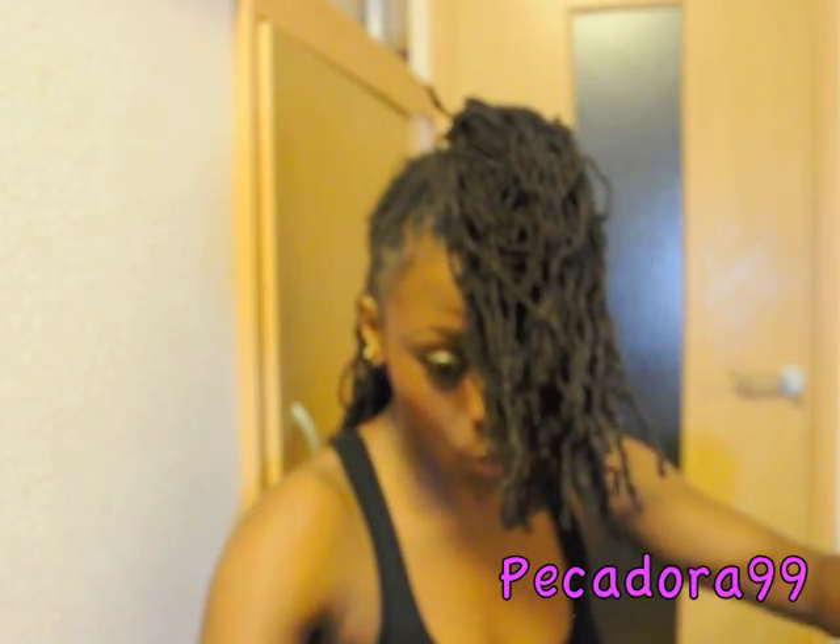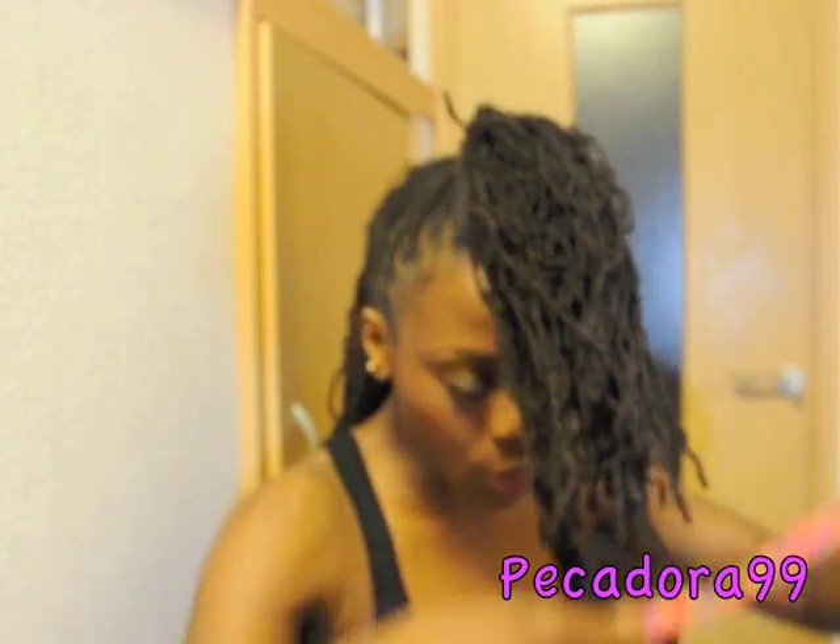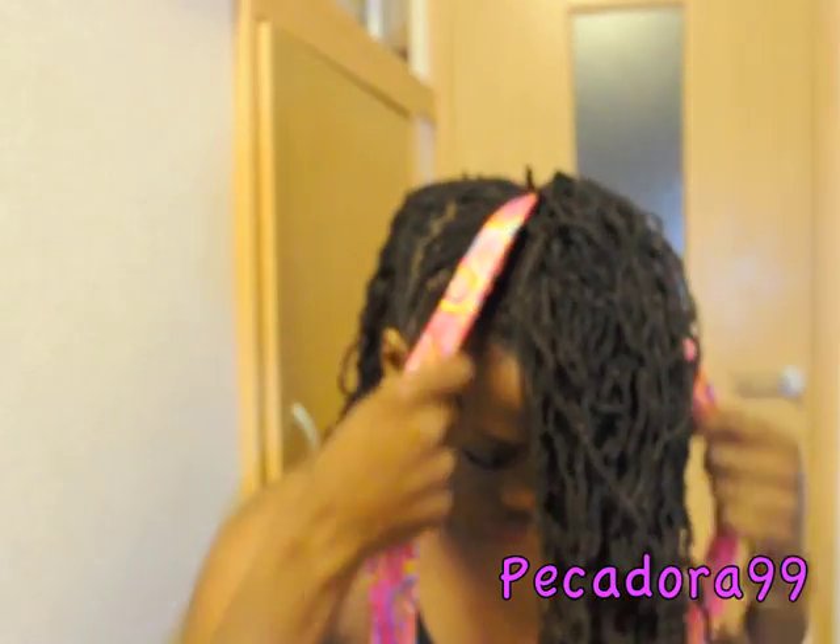If you'd like me to do a tutorial on how to do a high ponytail, then I will go ahead and do that for you, no problem.